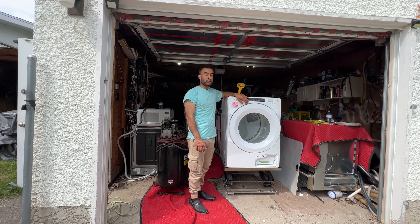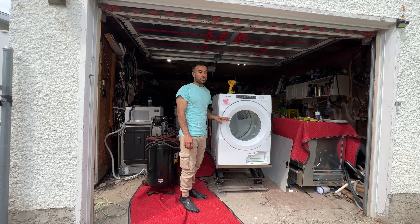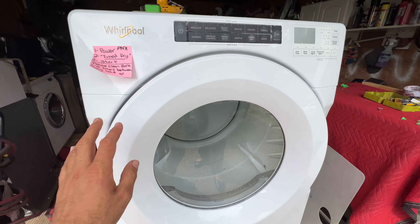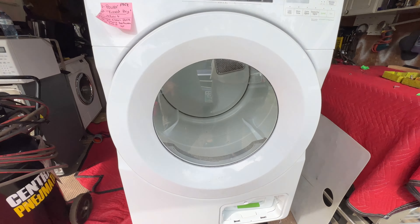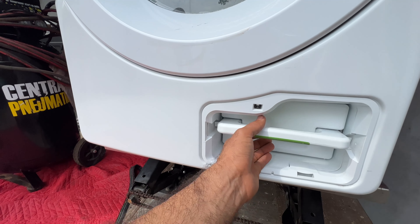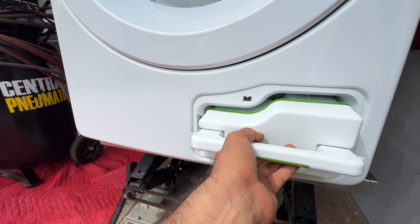Today I will show you how to clean this. The model and serial number is here. If you don't clean this dryer properly it will cause these kind of issues — not heating properly, shutting down after a couple of minutes, or having to run it multiple times in order to dry everything.